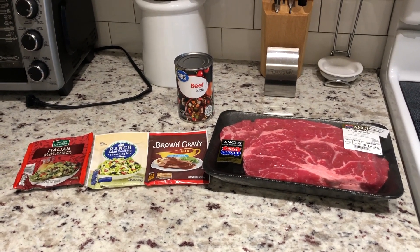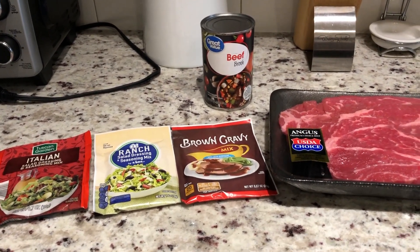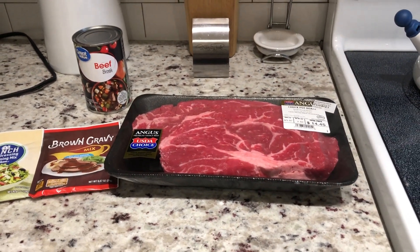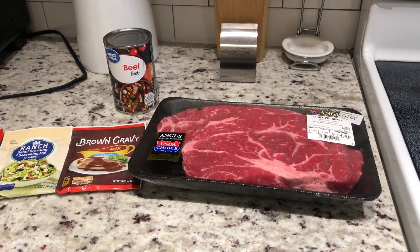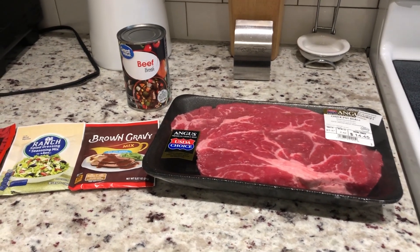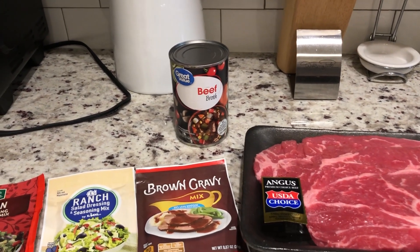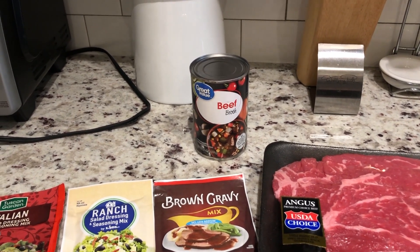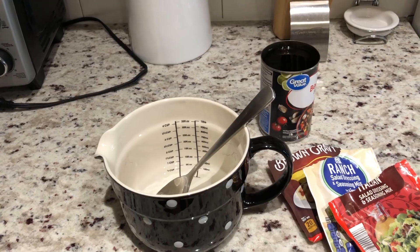Here are your ingredients: you're going to need an Italian dressing seasoning packet, a ranch dressing seasoning packet, and a brown gravy mix packet. You're going to need a chuck roast — definitely go the chuck roast route. You want to make sure there's some fat in there, as that's going to help tenderize the meat as it's cooking. And then you're going to need either one cup of beef broth or beef stock. I usually go the beef stock route, but I had beef broth today, so I'll use the whole can — about a cup — plus one cup of water.